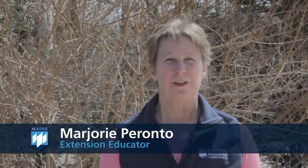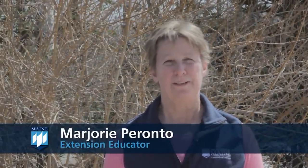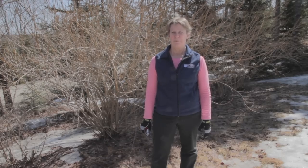Hello, my name is Marjorie Parenteau with the University of Maine Cooperative Extension. Forsythias are easy to grow, but they do require some maintenance. Pruning is the most important chore.